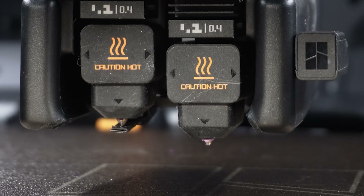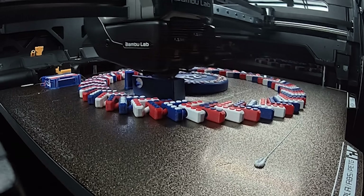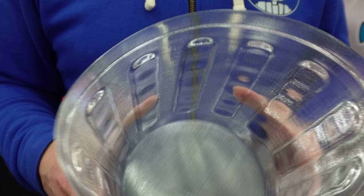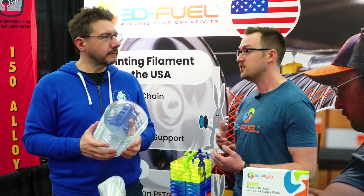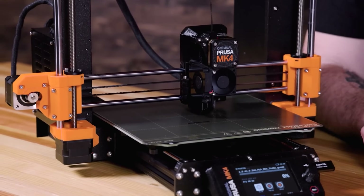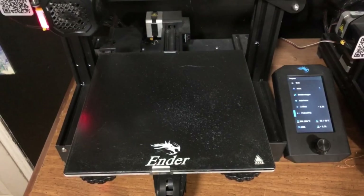With two nozzles like the Bambu H2D, having PLA on one nozzle and PCTG or PETG in an AMS on the other is a great multi-material setup. Is there a reason why we aren't using PCTG more? People haven't known about it - think back to PEI build plate surfaces. PEI is not a new material, but its application in build plates was only about half a decade ago. Before then it was blue painters tape and hairspray on glass.